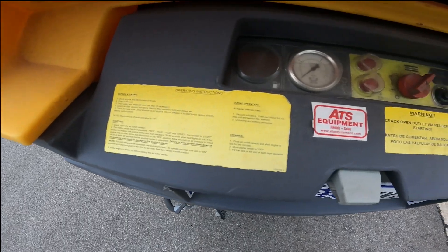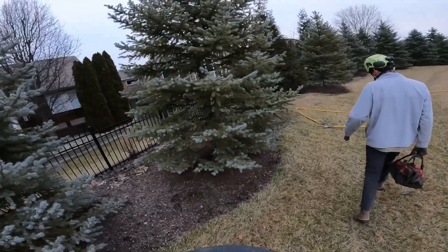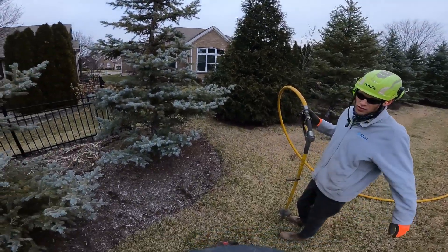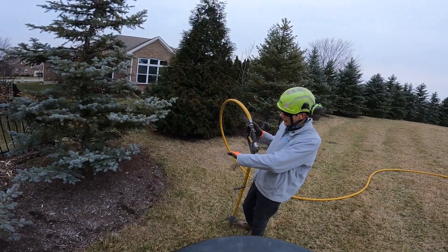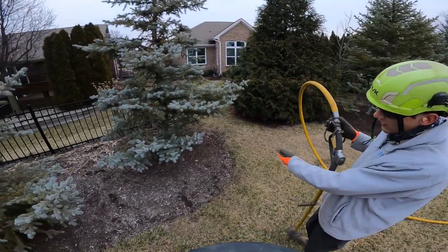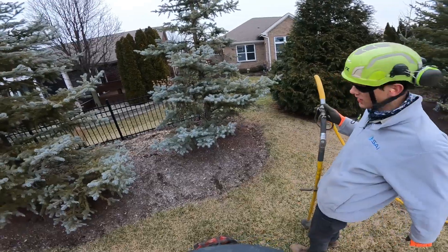I'm just going to turn the GoPro on and show you what I'm doing. It's pretty straightforward — just blast the soil away until you can really see those root flares. For root collars, it's really just a couple inches out, so you don't have to go too far.